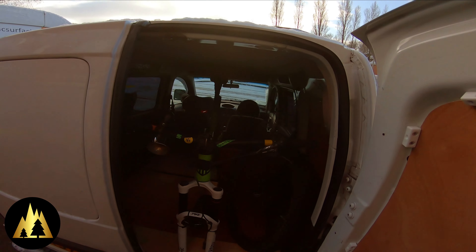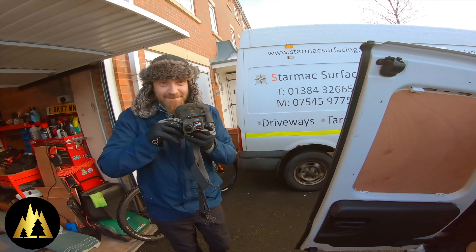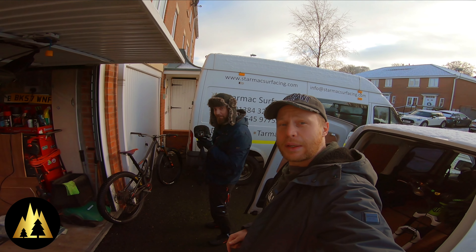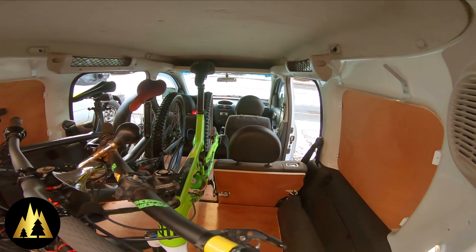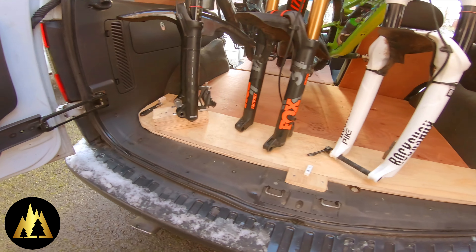Day four of the van build. Snowed last night so it's freezing again. I've been to pick up Ben's bike today, so we've got that here. We're going to try and fit the other two bikes in the van. We've done a bit of a mock-up of how the bikes are going to fit — they're all in, just about, with three seats still up. So all we've got to do now is build the mounts for the forks and then we're good to go.